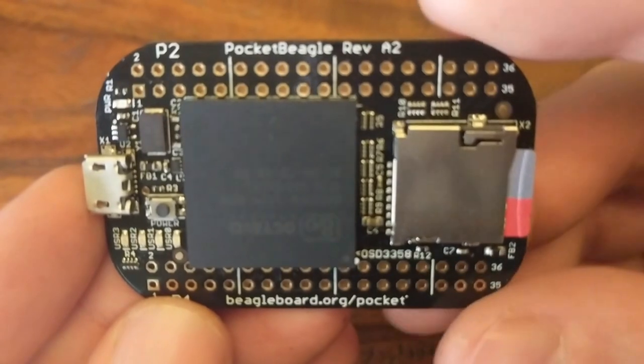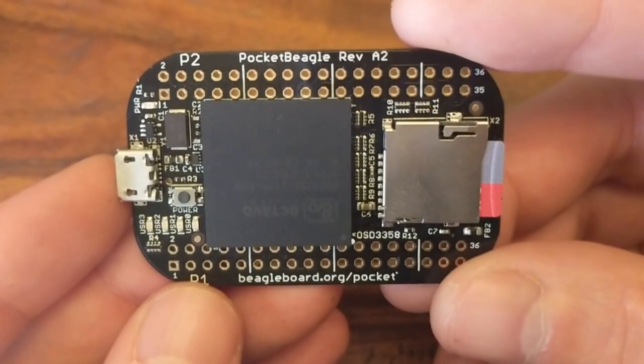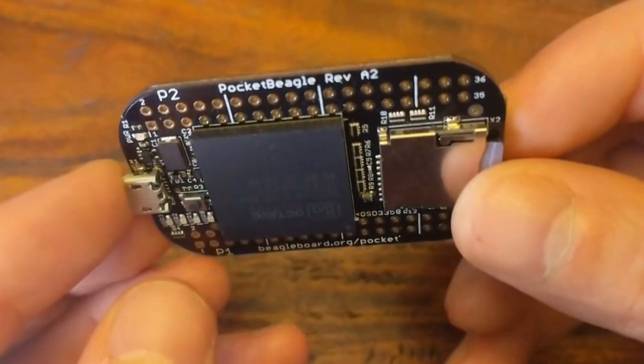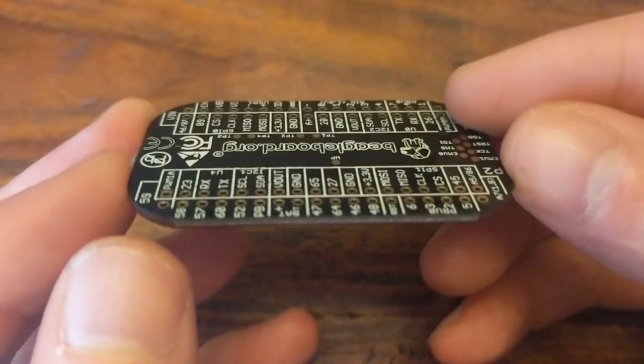But occasionally you need to run your code on a more deterministic system — say you're controlling a really precise robot, like a 3D printer, quadcopter, or a robotic arm.